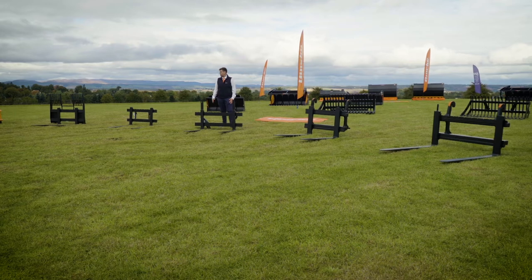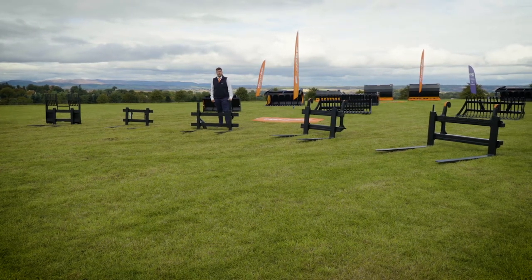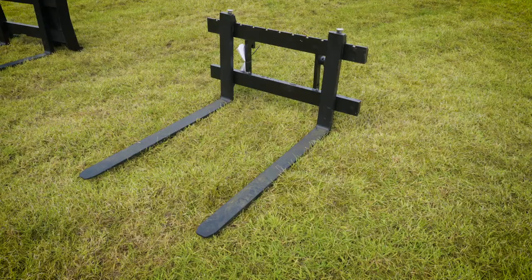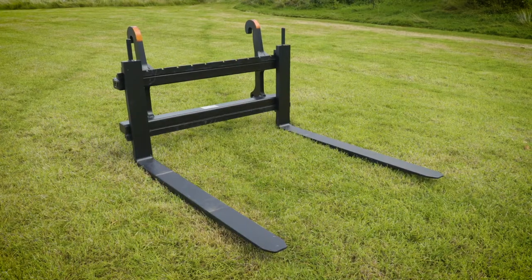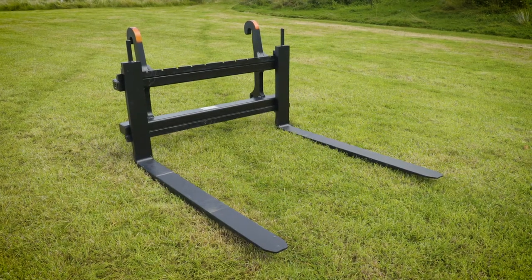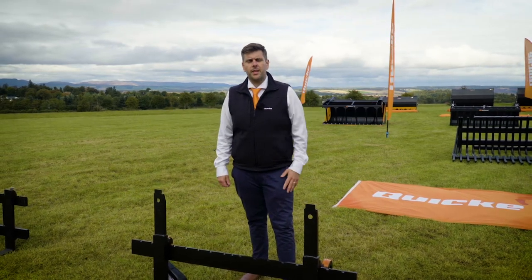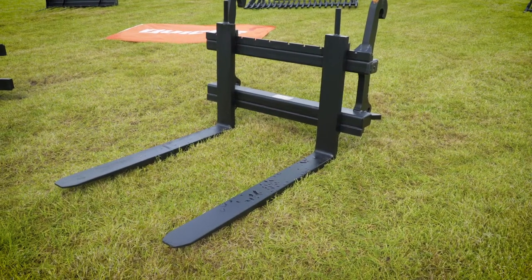Hi, I'm James from Quickie and I'd like to introduce to you the new 2020 pallet fork range for Quickie. We've seen a widening and an updating of the range this year, starting from our compact and walkthrough pallet forks all the way through to our XL versions. This gives us a weight range of 800 kilos to 8,000 kilos and it means that we can now offer you pallet forks for most types of agricultural and construction machines.